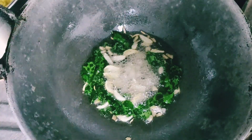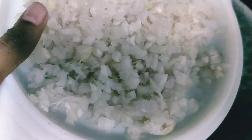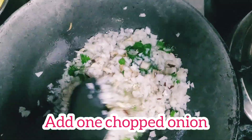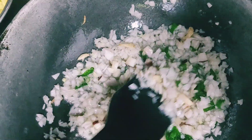Now we will add flour to the flour instead of flour.